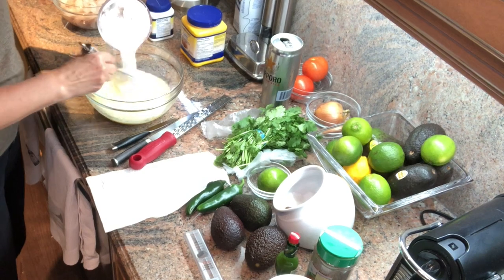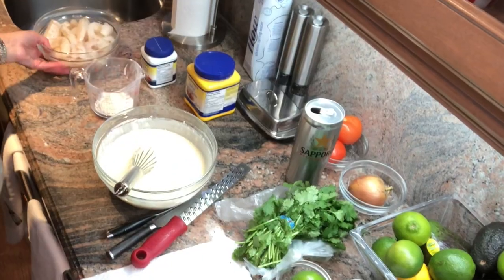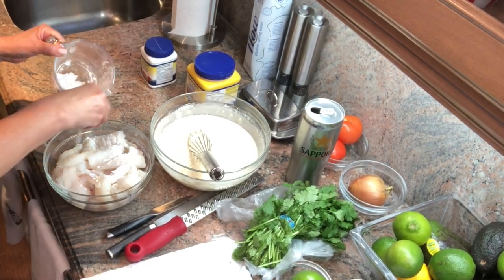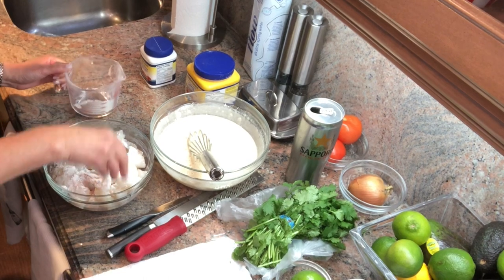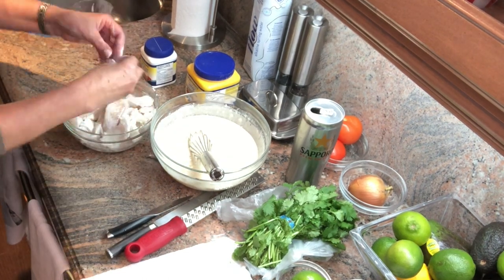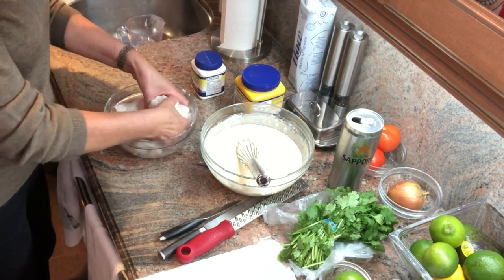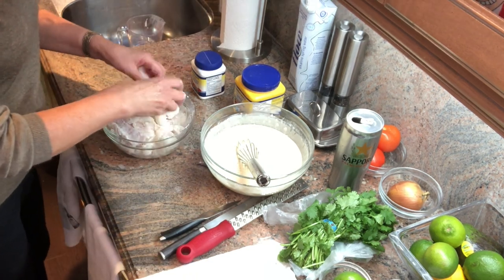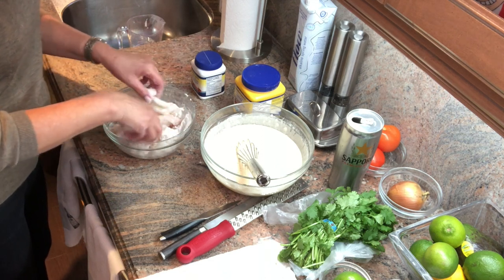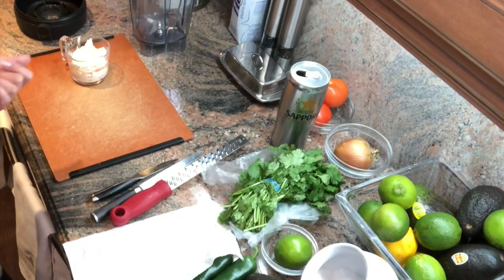I'm going to put my flour in here because I'm going to dip the fish into this batter. I've taken two tablespoons of all-purpose flour and I'm just going to lightly dredge the fish in there, because when you dip it into the batter, the batter hugs onto the fish. I'm going to pan fry it — make sure the oil is really hot — and I'm going to use grapeseed oil because it heats to a higher point than olive oil.